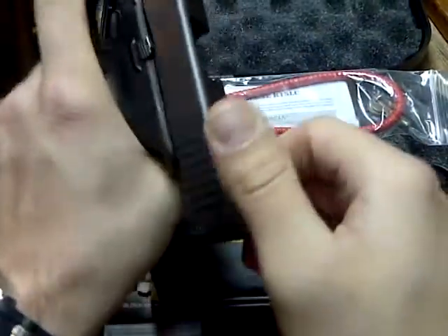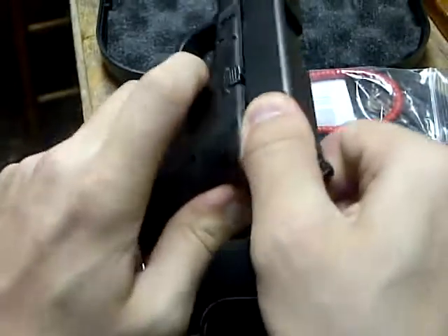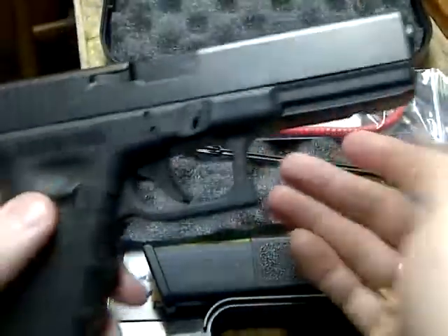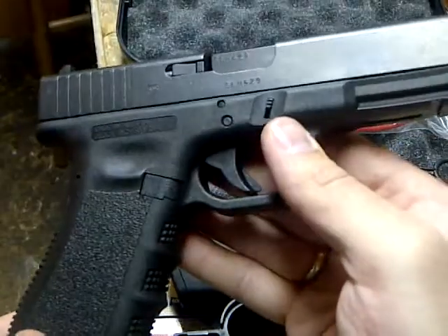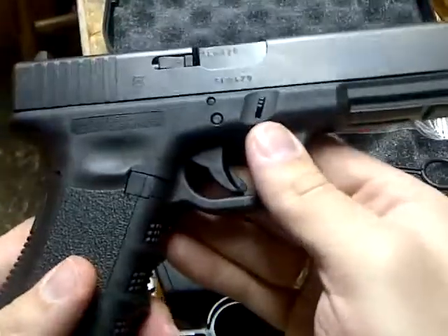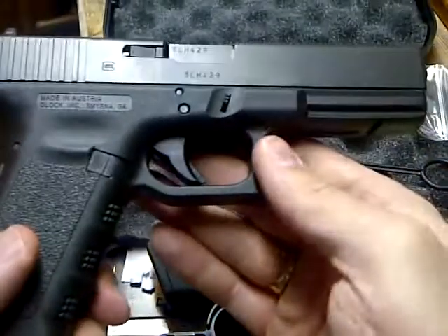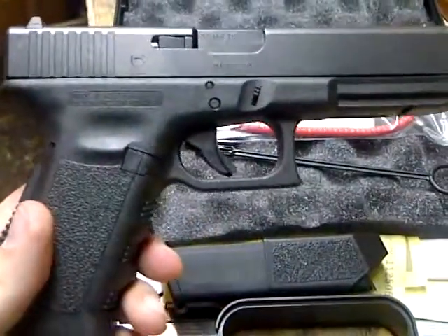Slide it back — good to go. It's pretty easy to break down, and I haven't even fired this one yet. I've fired a .45 Glock before and I'm pretty excited. I'll eventually splurge and go spend the money on ammo. Here's my new Glock.